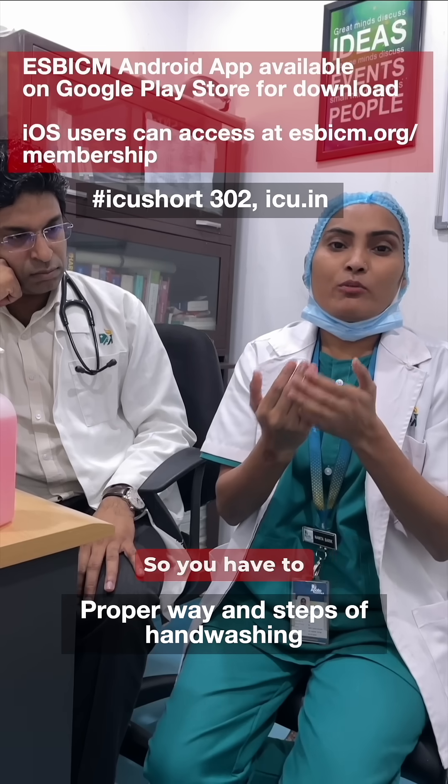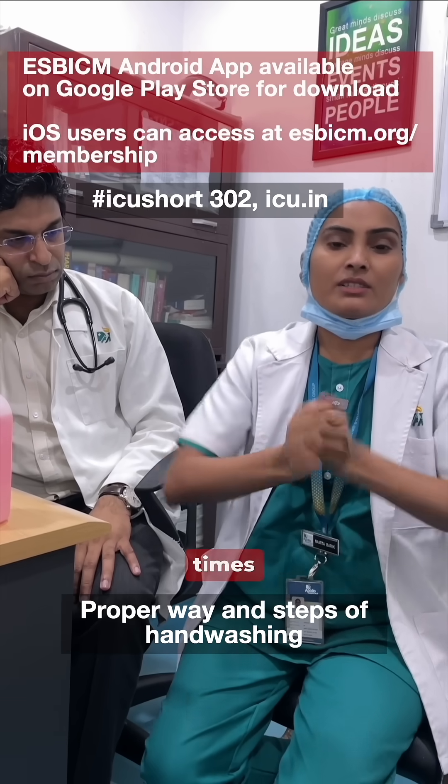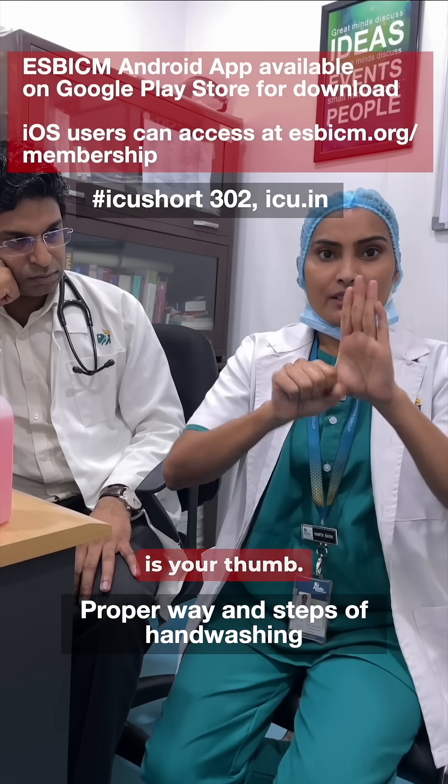The fourth step is to clean your knuckles. You have to make an interlock — this is inter and this is lock. You will need to rub it five times for both hands.